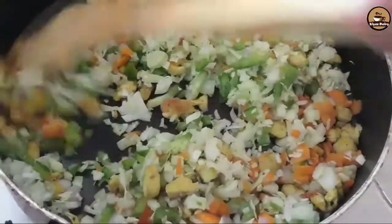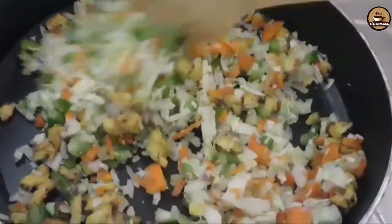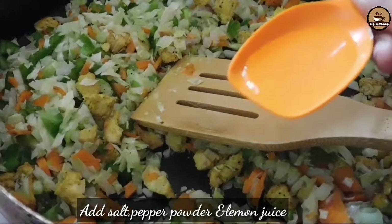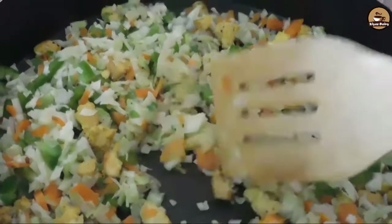I am ready to cook all the vegetables. I am going to add some pepper powder, 1 tsp lemon juice, and mix it all well. Let's keep the vegetables in the middle.